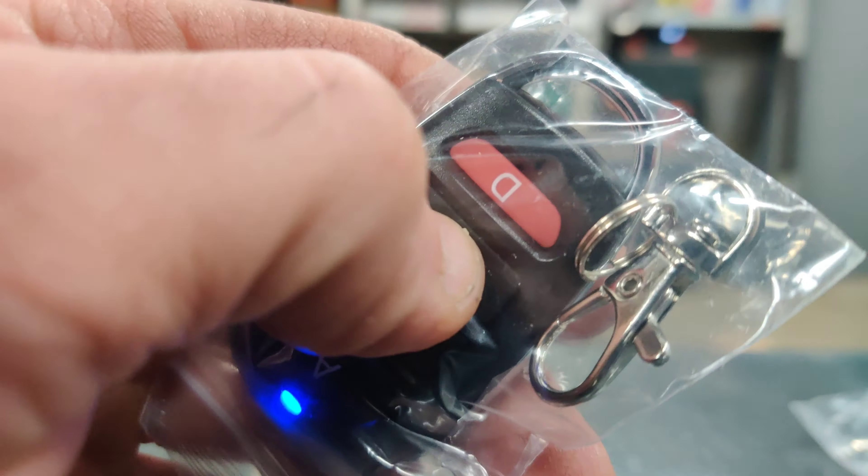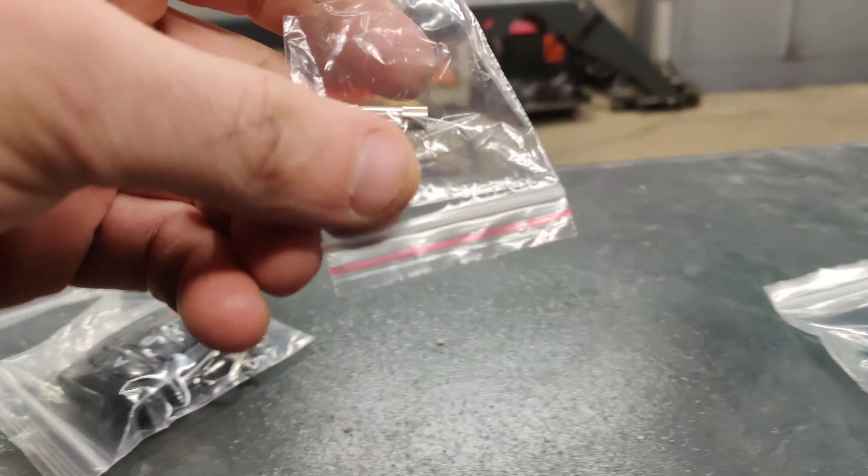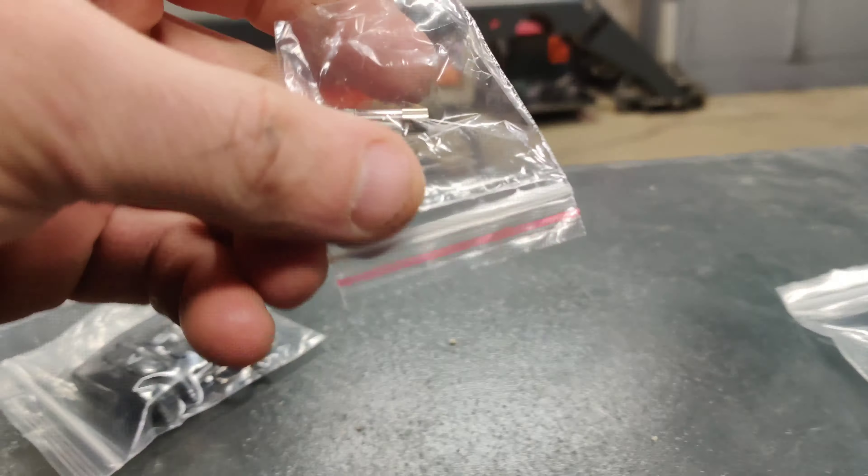The remote already has batteries in it. It also comes with an extra fuse, and here are all the harnesses. These are the extensions for the pods. Everything will plug into your main unit, and this is how the back of the paper looks.